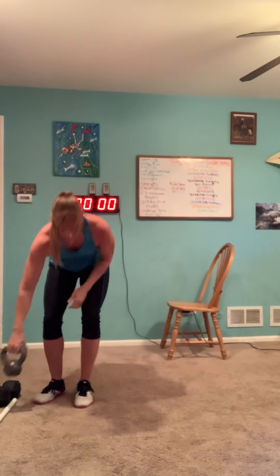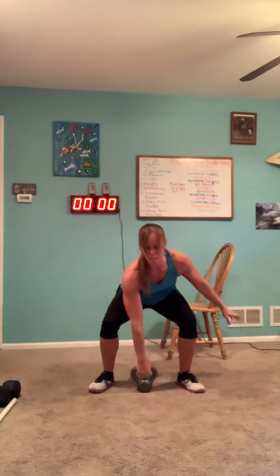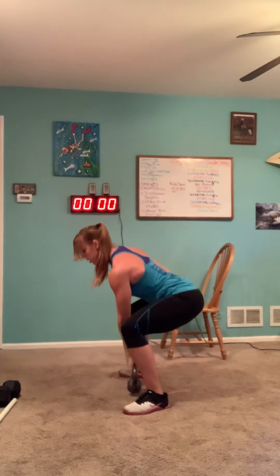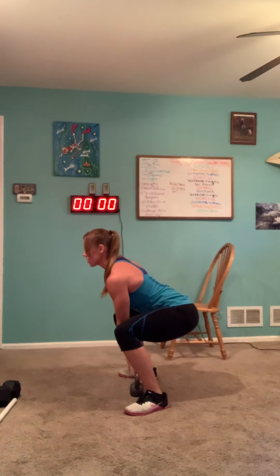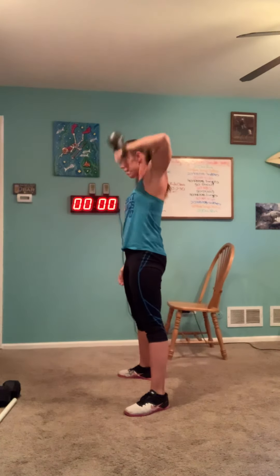The next movement is kettlebell or dumbbell snatches. The kettlebell or dumbbell starts between your feet. Back flat, weight in my heels — I'm going to deadlift, shrug, pull my elbow high, and dip to receive overhead. The movement is completed once I stand all the way up. From another angle: back is flat, weight in my heels, pull the kettlebell or dumbbell right up the torso and then catch overhead.